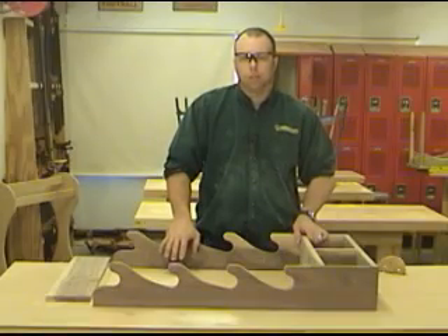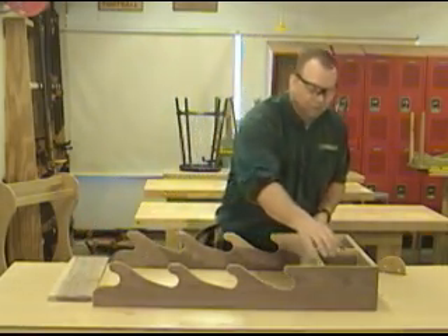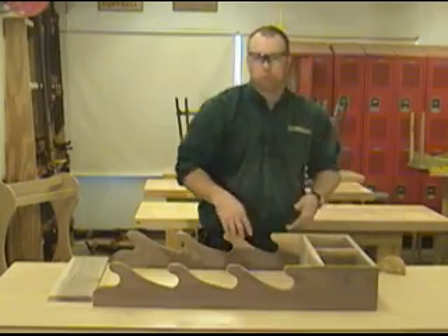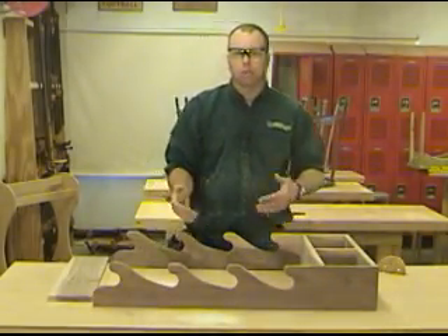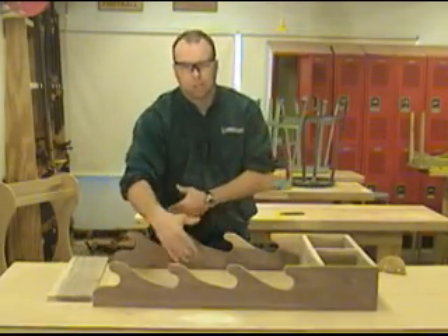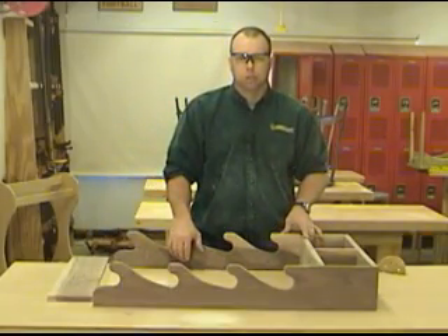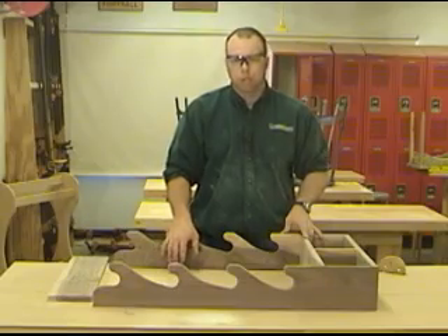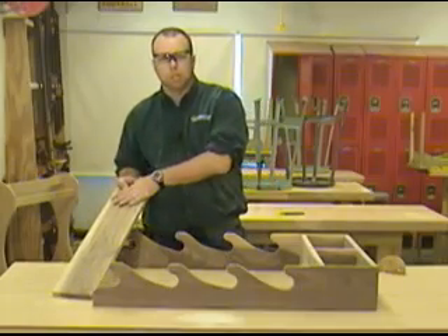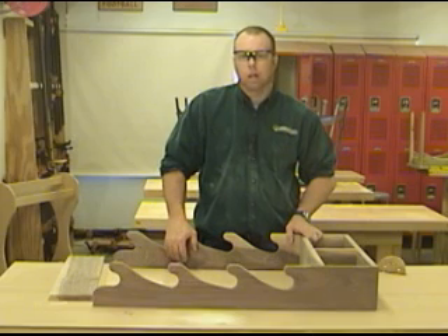This wraps up part two on how to build a gun rack. You may be wondering why we haven't done anything with the top rail yet — that requires an accurate measurement. We want to get this assembled and then be able to measure between the sides without any hidden variables or unknowns. We can measure between them, transfer that measurement up, and in case there's any bow or warpage, we can correct it with an accurate measurement. In part three, we're going to assemble the cabinet, cut the top rail to size and shape it, do some final sanding, and finally apply a gloss finish.